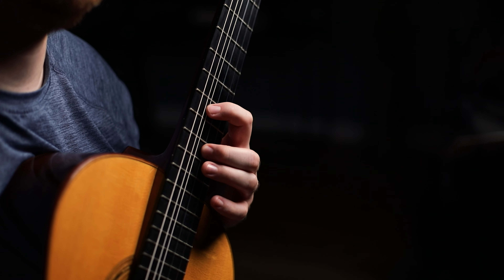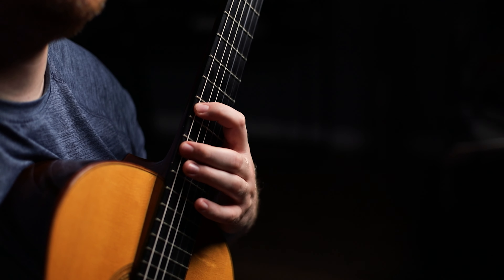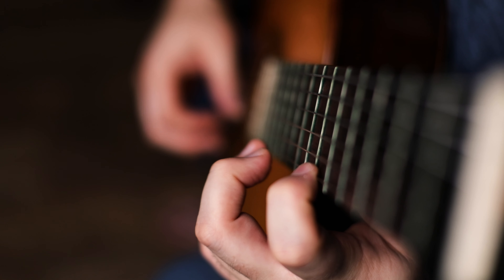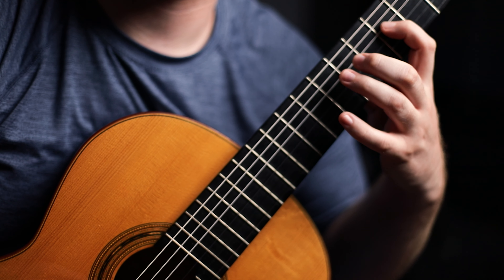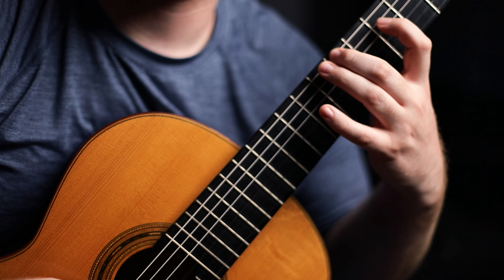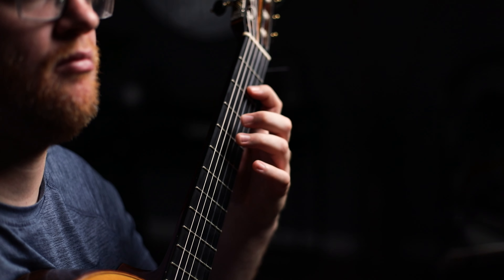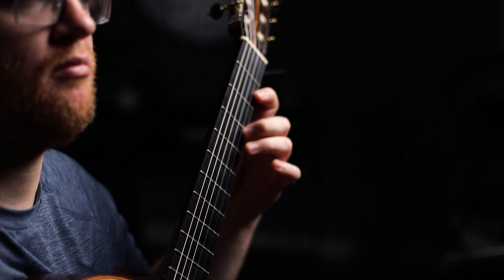Now slide a half step down to the ninth fret and do this exact same fingering. Once you're done with that cycle, slide another half step down to the eighth fret and keep going until you hit the first fret. The frets are going to get more and more separated, making this exercise more and more difficult. If you have to stop at, say, the fifth position just because your fingers are stretched out too far, that's okay — you don't want to get hurt. It can take a while to get used to, but if you do this exercise daily, slowly you'll be able to make it to the first fret.